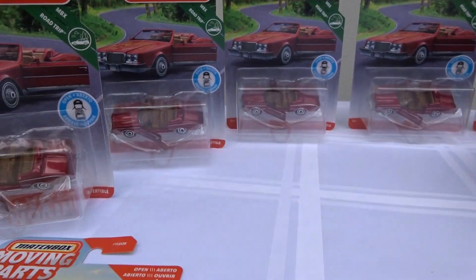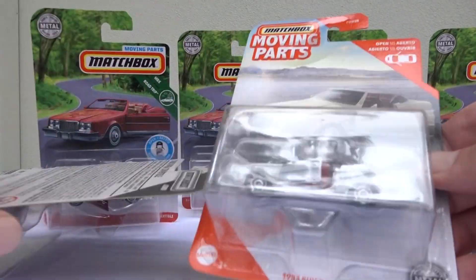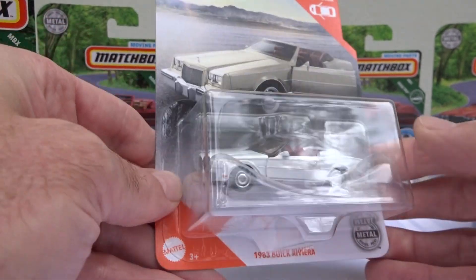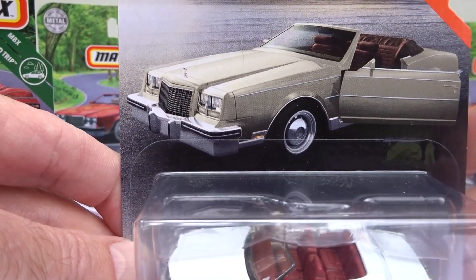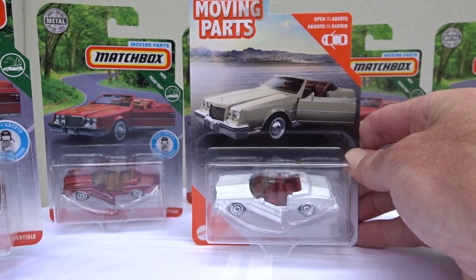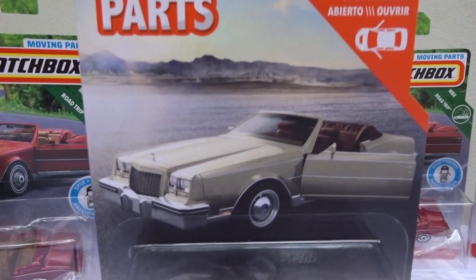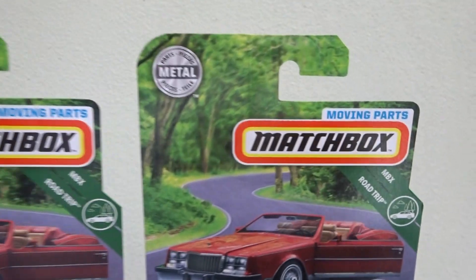And then it just got cooler. Same car, different colour, but they've changed the artwork. They've gone from the country road to the beach, or lakeside, whatever. The artwork shows much better wheels than the actual, but same on the original.